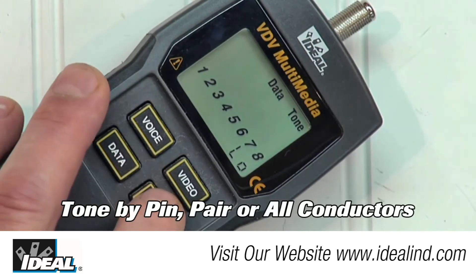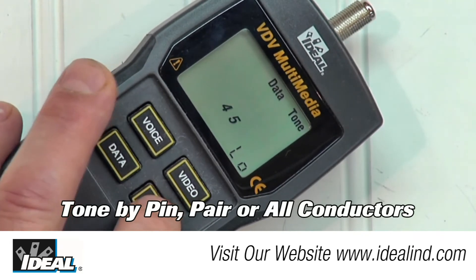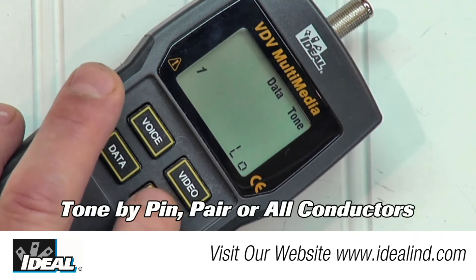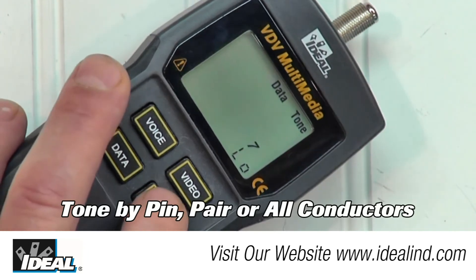The tone generator has the ability to tone by pin, by pair, or all of the conductors at once. This allows the user to more precisely locate errors within the cable, such as finding an open.